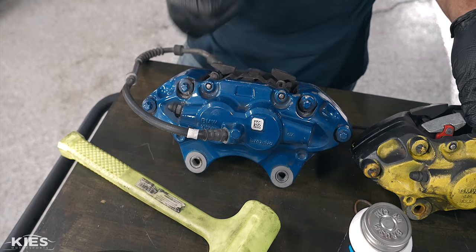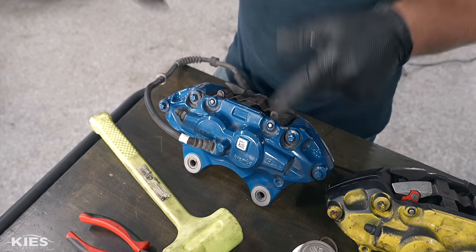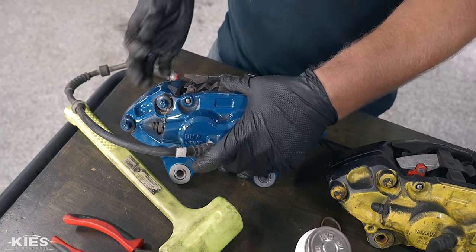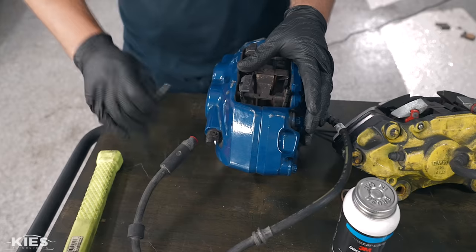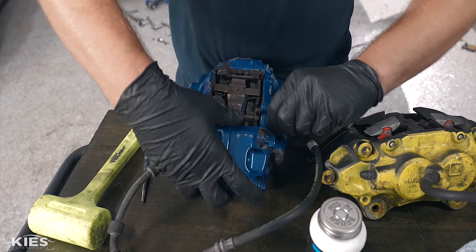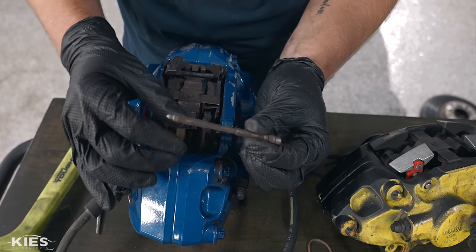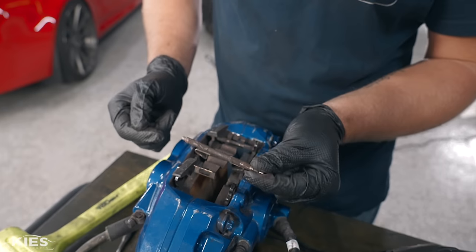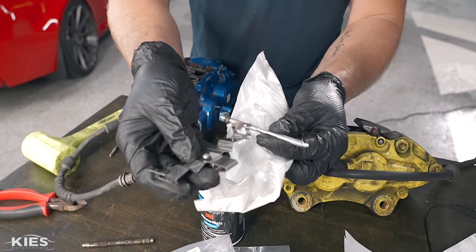Now I need to pull the pads out of our F80 M3 calipers. This is a used caliper — it has some chipping paint and scratches, but we have a video on how to correct that coming soon. The way these work: two pins hold the pads in. Use a little punch tool and pop them out from front to rear. The pin comes out the back. It might be a little corroded — wiggle it out. This little wide stopper piece goes in the back, and the pointy part goes to the front. When we reinstall, the kit includes new clips and new pins.